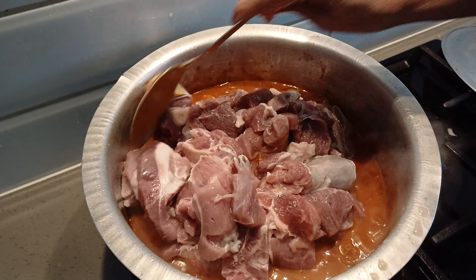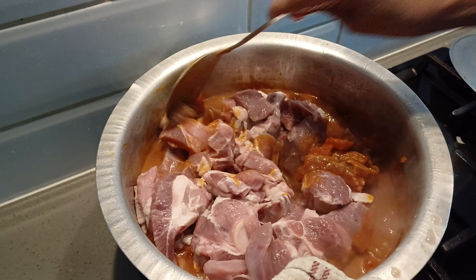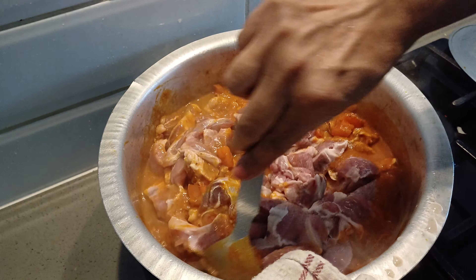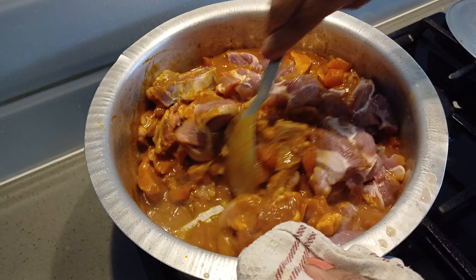Good morning to you. Welcome to my channel RGS Cooking with Keshe. Today I'm going to show you how to make a simple recipe of mutton curry.